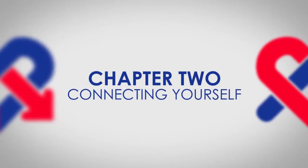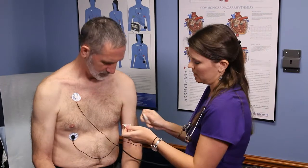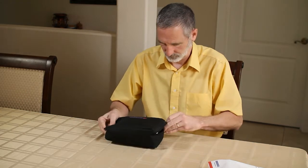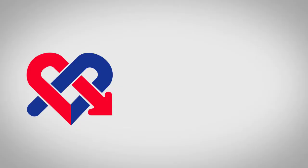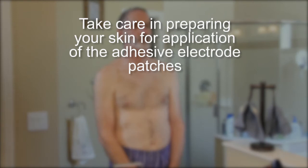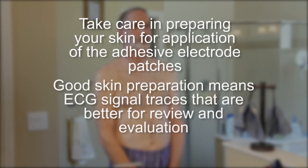Connecting yourself. The doctor's office may have connected you to the monitor, or you may have received the monitor in the mail to hook up yourself. Let's take a moment to review the process on how to connect yourself. Preparing your skin: before applying the electrode patches, follow the steps on how to prep your skin. Good skin preparation means ECG signal traces that are better for review and evaluation.